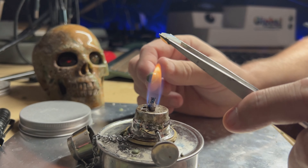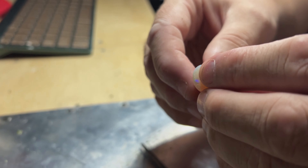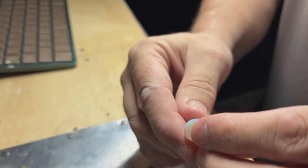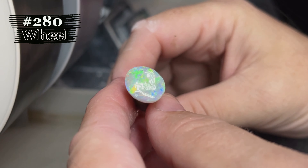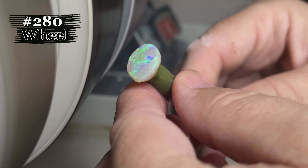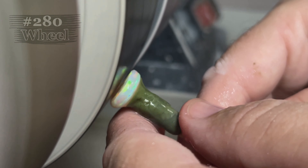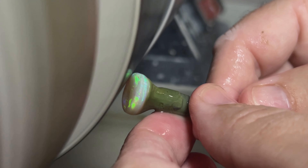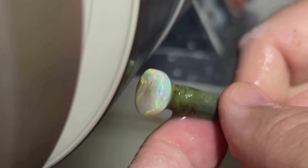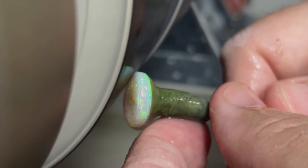We're going to do the blue-yellow side first. We've moved on to the 280 wheel. You can see all the beautiful blue, green, and yellows — amazing color in this opal. We'll refine our shape here and get our dome set on the opal, and put a nice little setting edge on it. We'll start rolling our dome on.